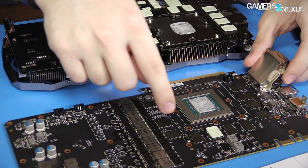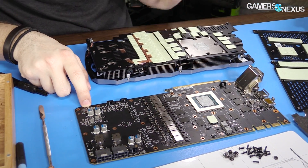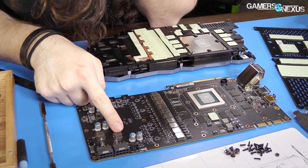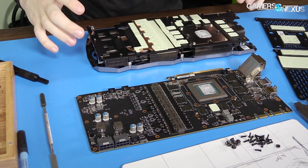We've also got another VRM up here if you didn't notice that one already. For shunts, I've got shunts here, here, and here — if you want to do a shunt mod and short those, that is where they are located.